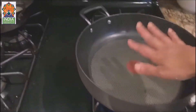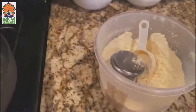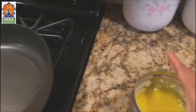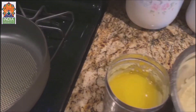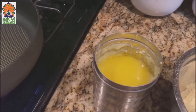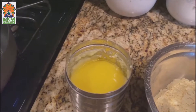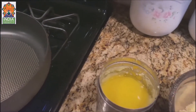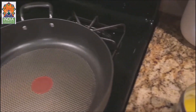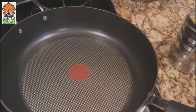I turn on my gas and let it get hot. Now I need some ghee. Besan halwa needs lots of ghee. For one cup of besan, I will start with half a cup of ghee and see if I need more — I will keep adding it. I don't put everything in at one time.